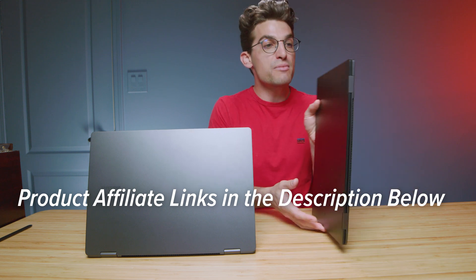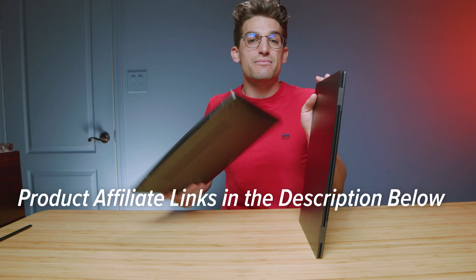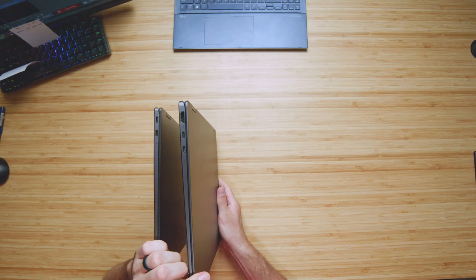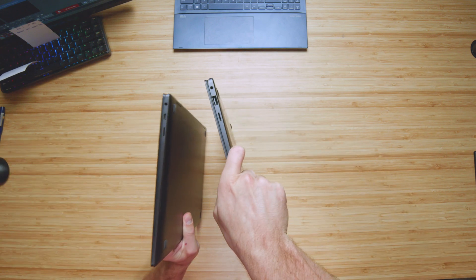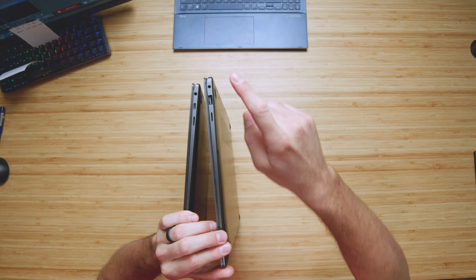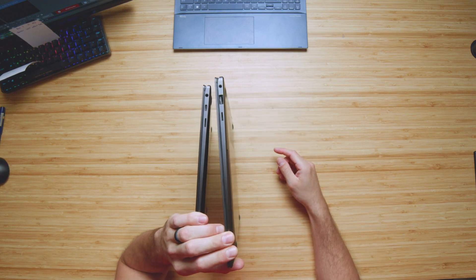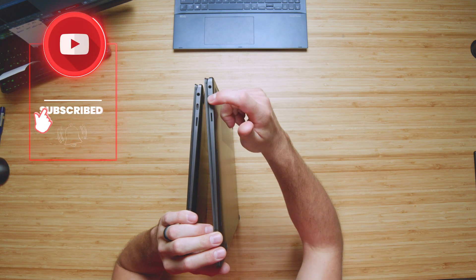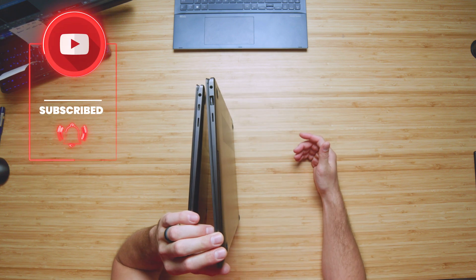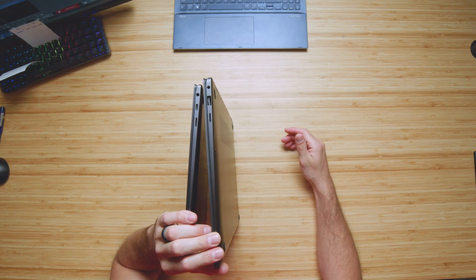In regards to port changes from the Book 2 to the Book 3, we've actually added an HDMI port on the left side panel in addition to the two USB Type-C's. On the right side panel, we now have a USB Type-A instead of a USB Type-C. So we've lost a USB Type-C going from Book 2 to Book 3, but we've gained a USB Type-A and an HDMI. They both still have the micro SD card reader and headphone jacks.